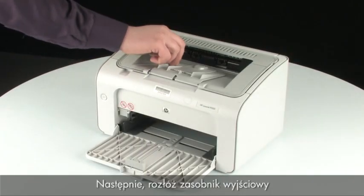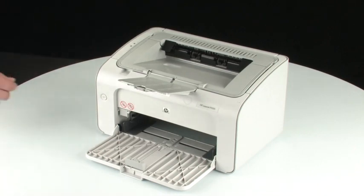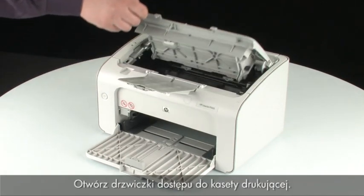Next, extend the output tray on the top of the printer. Open the print cartridge door to access the cartridge.